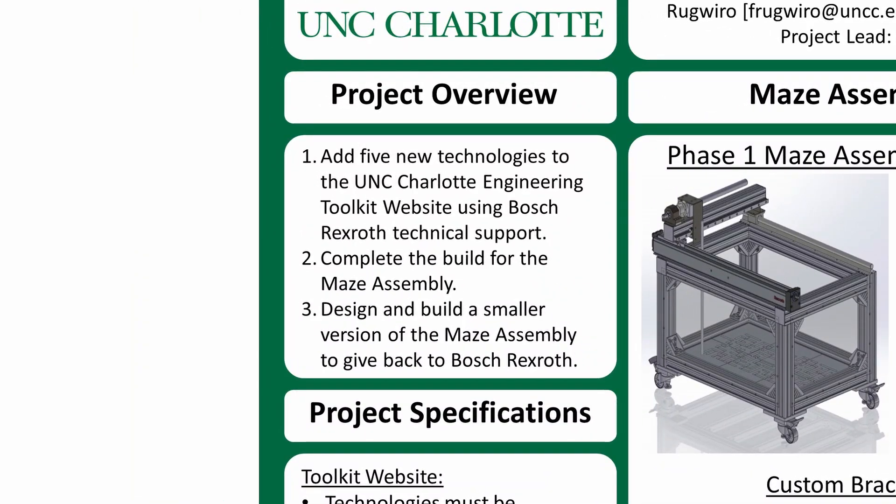First, we needed to research and add five new technologies to the UNC Charlotte Engineering Toolkit website. Second, we needed to finish the Phase 1 team's work and complete the Maze assembly. And third, we needed to design and build a smaller version to give back to our industry supporter Bosch Rexroth.